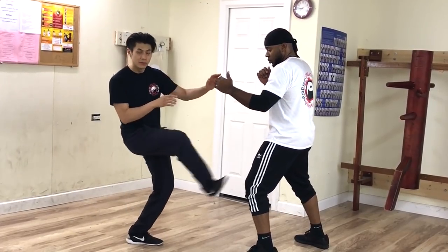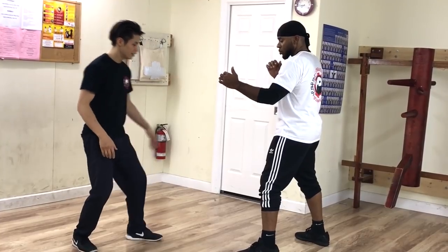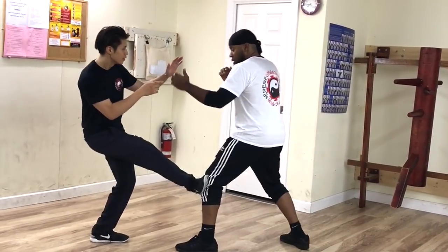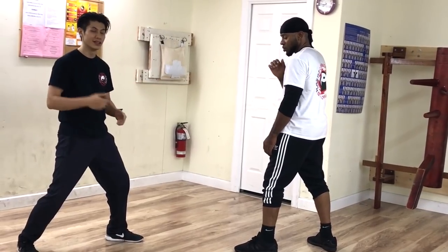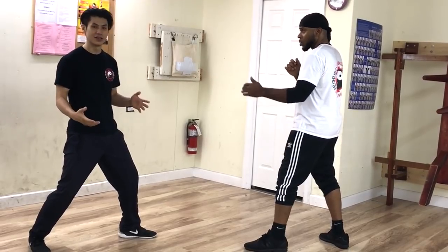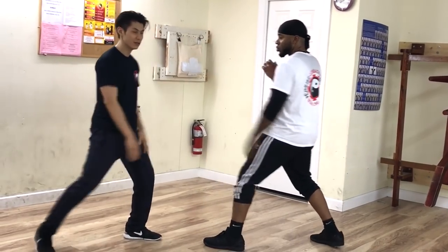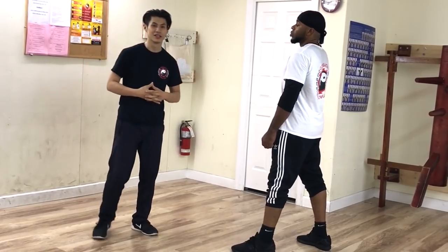You can go like that. Instead of using your lead leg, you use your rear leg, come up, and take his leg. If he's coming in, I can stop him with my rear leg. The benefit is that it's more powerful because you're using your rear leg, but the downside is that it's a little bit slower. So usually I'll do a distraction up here and then kick down here. That's the third Wing Chun kicking technique.